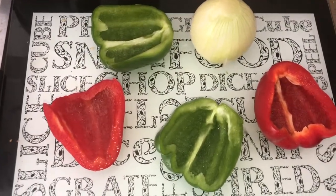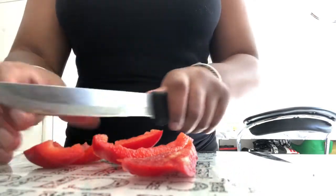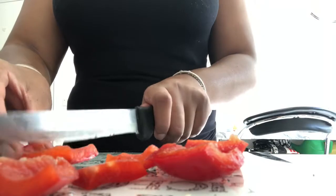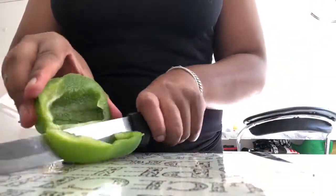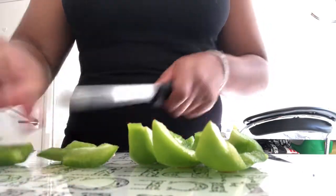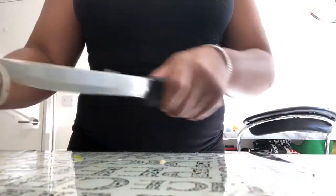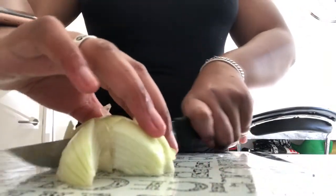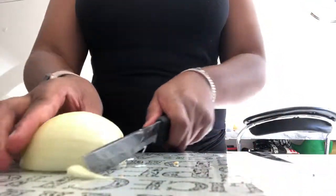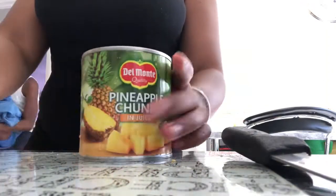I've washed and peeled my peppers and onion. You don't want to slice your peppers — you want to cut them quite big and chunky. Repeat the same process with the green pepper, cutting it up into rectangles or squares; you don't want it too thin. With your onion, you're going for that same diced effect — cut your onion in half and cut it three times each way. You can basically see what I'm doing. Now using a tin of pineapple chunks, just drain the juice out and use roughly half of the tin.